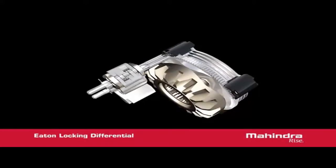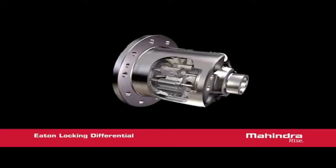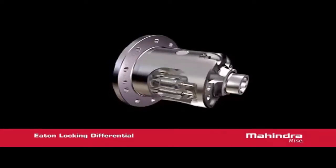This action creates a force to be exerted on the cam plate, allowing it to rotate out of the detent and into the ramping position. The active friction disc engages, causing the cam ramps to self-energize, until enough torque is developed between the wheels, allowing them to lock together. With the wheels locked together, maximum driveline torque is available to the high-traction wheel.